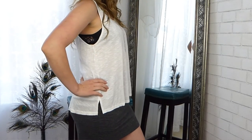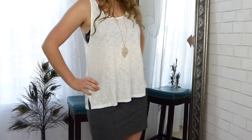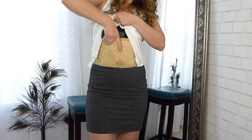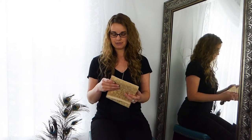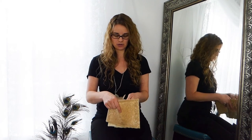Drawing from this holster is really easy — it's similar to drawing from a flashbang holster where you lift your shirt and draw your firearm. Depending on what kind of top you're wearing, you may be able to pull your top down and reach in to grab it. Personally that's not my favorite way; there are too many things to get caught. The draw is pretty quick, especially with practice.